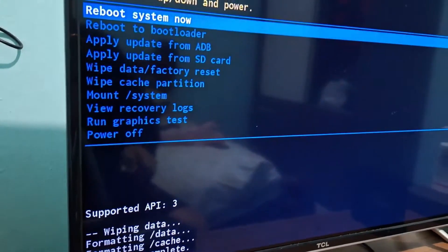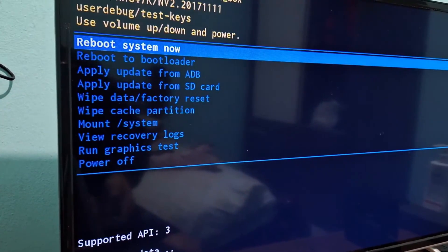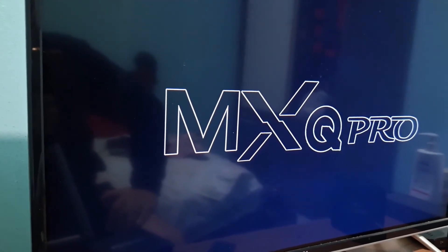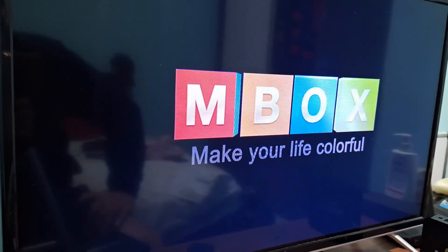It's already finished the cleanup. The next step is to select this first option, reboot system now. You select it and press OK. Then just wait for your TV box to restart. It'll display the box startup screen and then the system will start up.